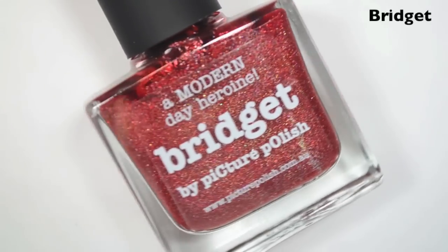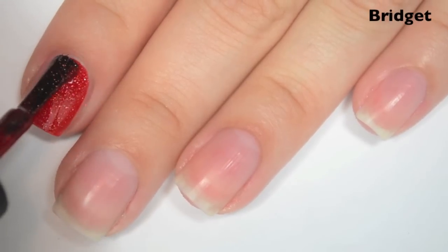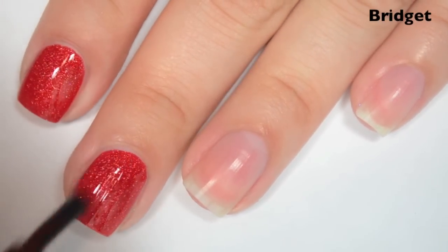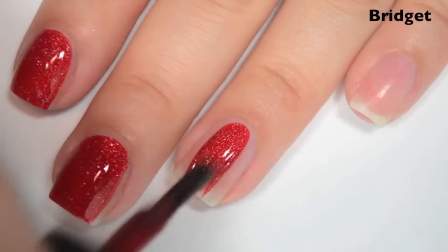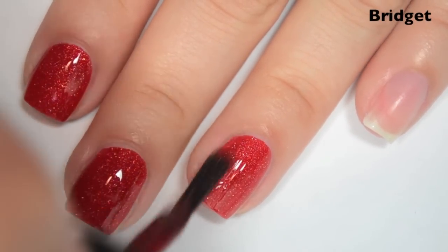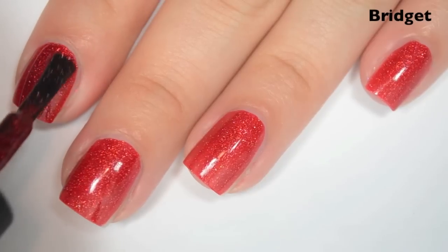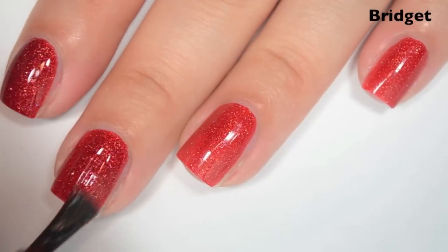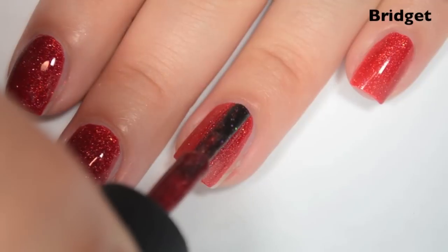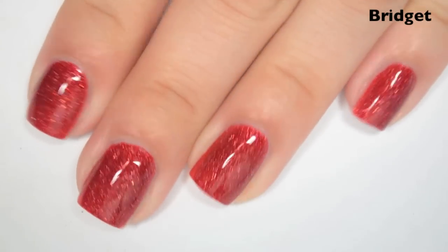The next polish is called Bridgette and this is a medium red holo. So here is one coat. This one does cover the nail line completely in one coat, so it could technically be a one-coater. But it's also coming off kind of bright, so I'm going to do a second coat because I think it's going to deepen up the color quite a bit. Fantastic formula. So here is two coats. One coat does cover the nail completely, but two coats deepens the color to match what's in the bottle. I am so impressed with Picture Polish right now. So there is two coats of Bridgette.